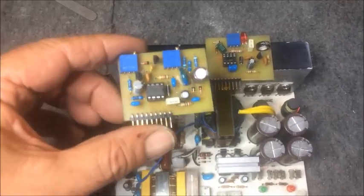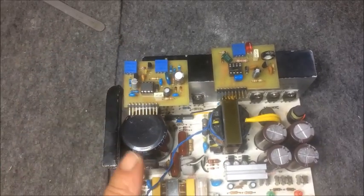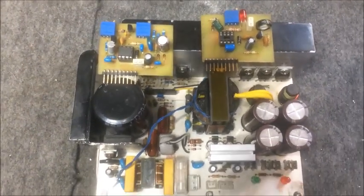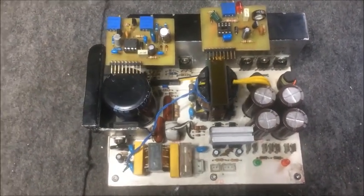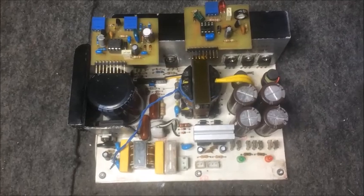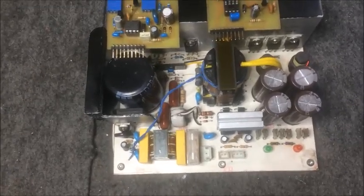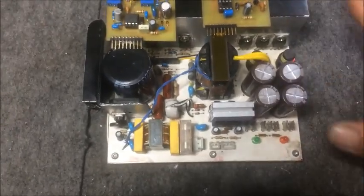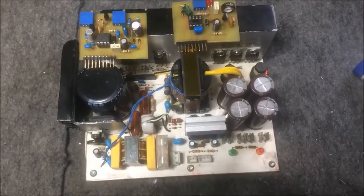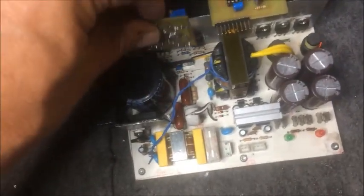On the other side I have a different arrangement on a different pin header, and this one has a soft start built in. It works by first putting the switching power supply at three times the operating frequency, and after that it resumes to the operating frequency. Because the transformer runs at high frequency in the beginning, it will be inefficient and current is limited through it. So if you want to start up the switching power supply on load, it will withstand it quite easily.